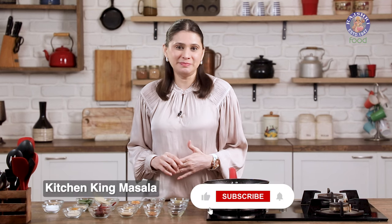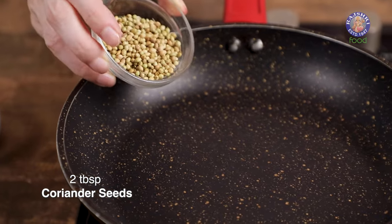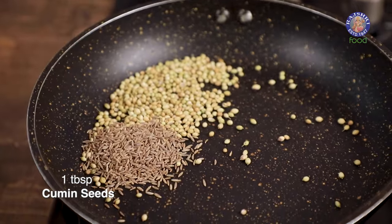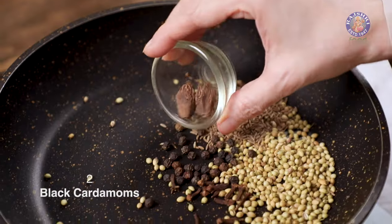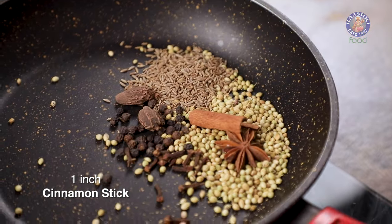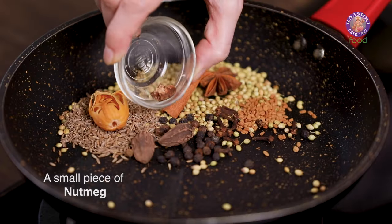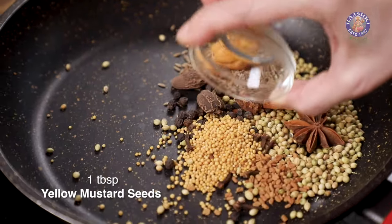First I'm going to start with making the Kitchen King Masala, for which I'm going to roast a few ingredients. I have here 2 tbsp of coriander seeds, 1 tbsp of cumin seeds, 15-18 whole peppercorns, 10-12 cloves, 2 black cardamoms, 1 star anise, 1 inch piece cinnamon, 1 tsp fenugreek seeds, 1 mace, and 1 very small piece of nutmeg.